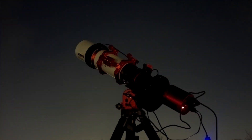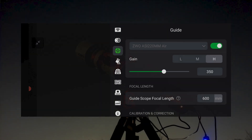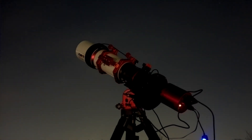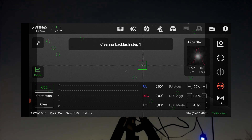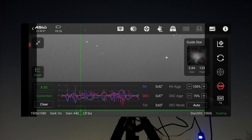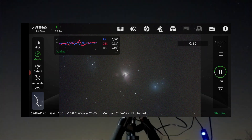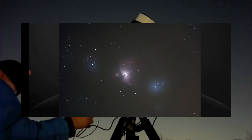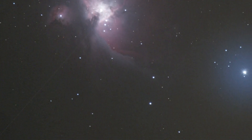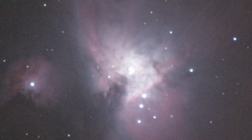I was particularly curious about the guiding performance. With the filter wheel blocking some light, I had to boost the gain level to detect stars at a 1-second interval. I set the guide scope focal length to match my main scope at 600mm, used the focusing knob to fine-tune the guide sensor, and initiated autoguiding. The calibration worked smoothly and multi-star autoguiding began. Capturing 3-minute exposures of the Orion Nebula, guiding consistently stayed within 1 arc second — ranging between 0.5 and 0.8 arc seconds in both RA and DEC — producing sharp photos with round stars.